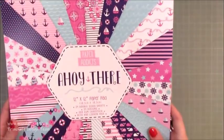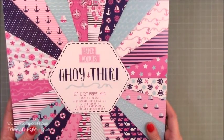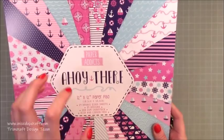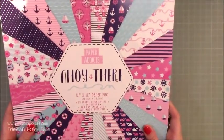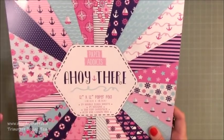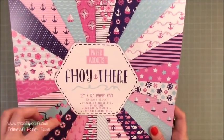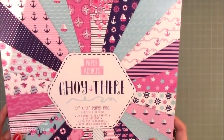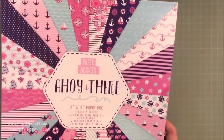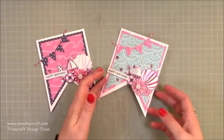These are the two that I made during the live, using the Paper Addicts 'Ahoy There' paper pack. The reason I purchased this one was because it's a completely different kind of colors to what you would normally have with a nautical theme — there's more purples, blues, and pinks. It's really good value for money, so I'll share all the links.